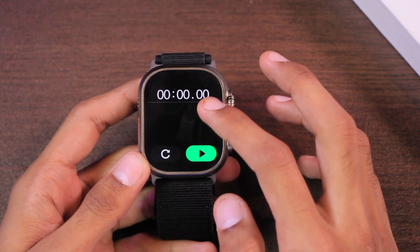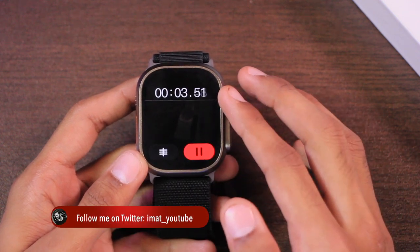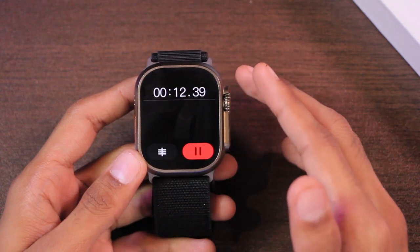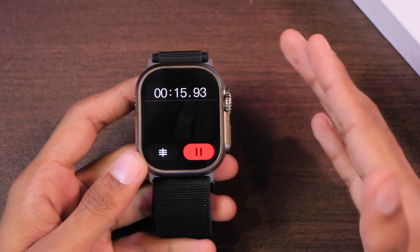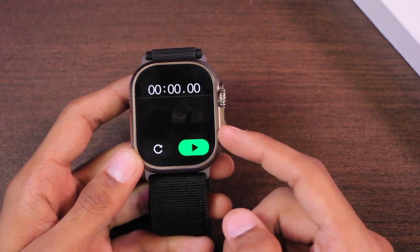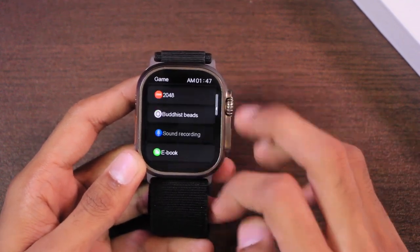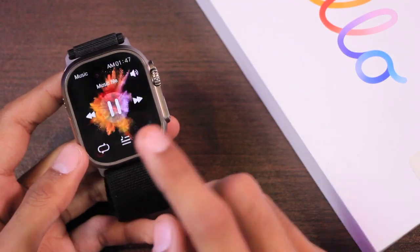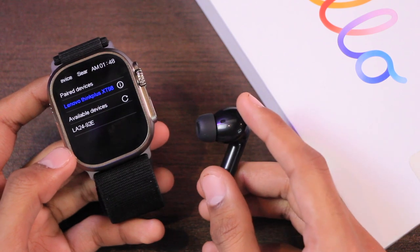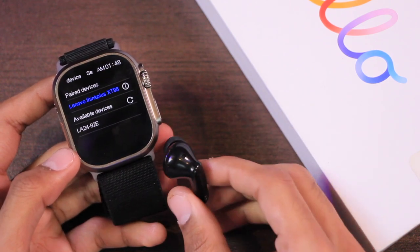In the Stopwatch, there's still the issue that it does not show accurate time. One of my subscribers tested it and after about one and a half to two minutes, it starts moving the time two to three seconds faster, with the gap increasing over time. The stopwatch still cannot use the crown key to start it and doesn't go back using it either. In the App Center, all of the applications are now working fine. The Bluetooth earphones stayed connected throughout the video with sound still playing.